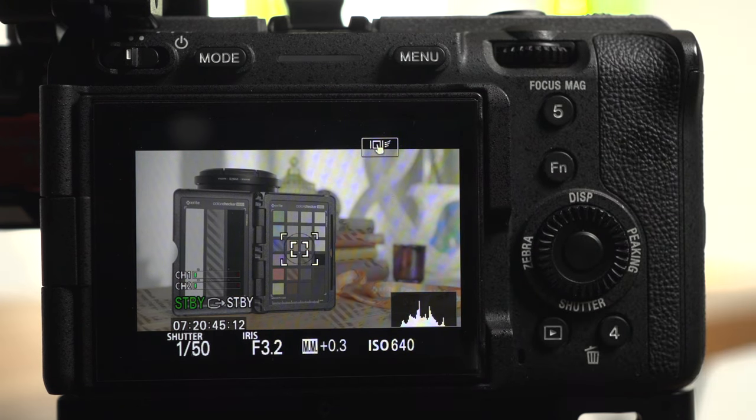Next we'll do something slightly different. This example uses a key light with a dark background. I'm still using S-Log3 and I'm going to expose using skin tone with my C1 zebras set to 52%. I'll back off the exposure until the zebras disappear from the skin tones, and notice how the histogram is showing most of the data is in the darker side of the range. Here's the resulting S-Log3 clip and what it looks like with an S-Log3 to Rec.709 LUT applied.